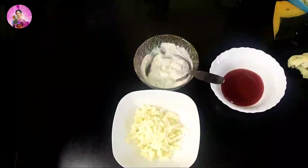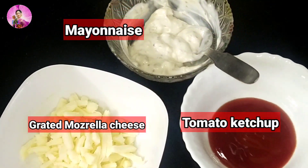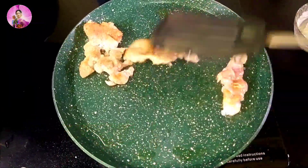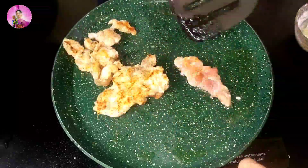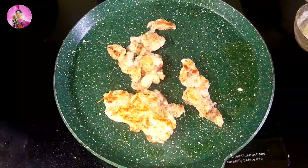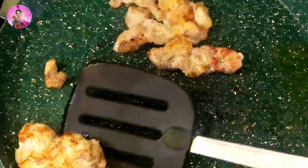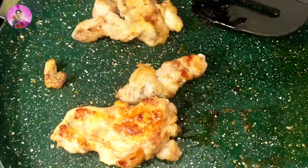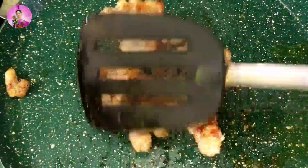In slow flame I'm just cooking the chicken. I have taken here some grated mozzarella cheese, mayonnaise, and tomato ketchup. Now I will flip and fry this from another side for another couple of minutes — it won't take much time, hardly six to seven minutes in slow flame.